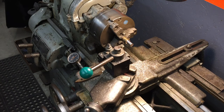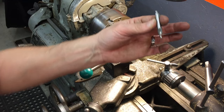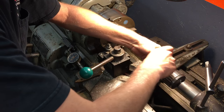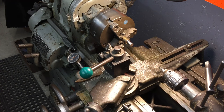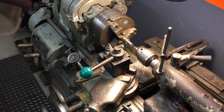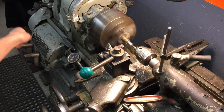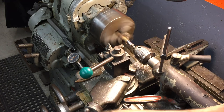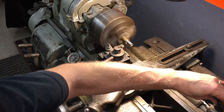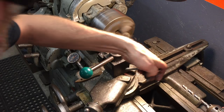Next we are going to poke a 375 thousandths hole in the end. So we will come over here and get the tailstock. Bring it up here so you can see what I am doing. That is a center drill — it does not flex when you are drilling, so you get a more accurate hole. Bring it up close, lock it. This is our 375 thousandths drill bit, otherwise known as a 3/8ths.